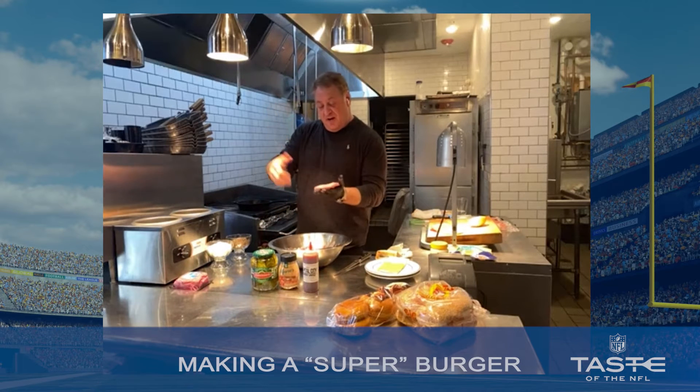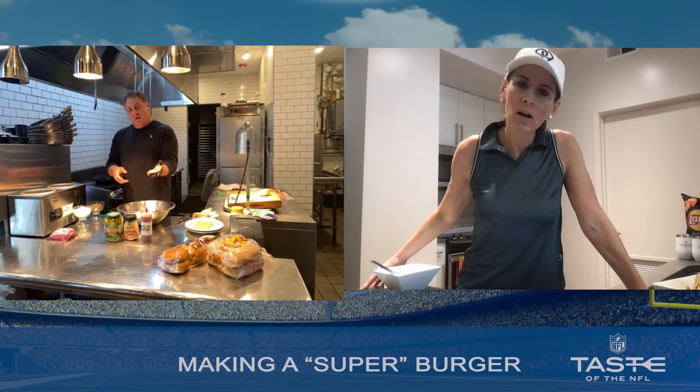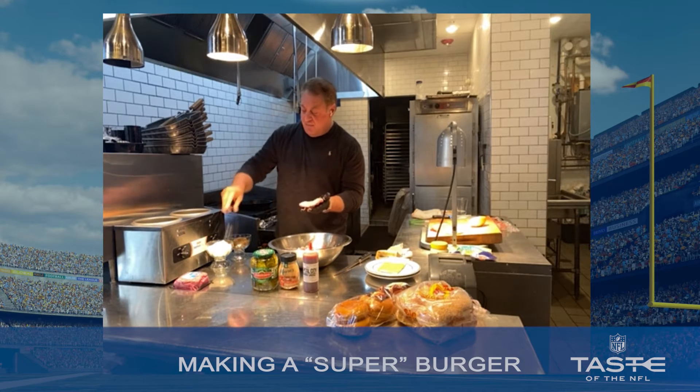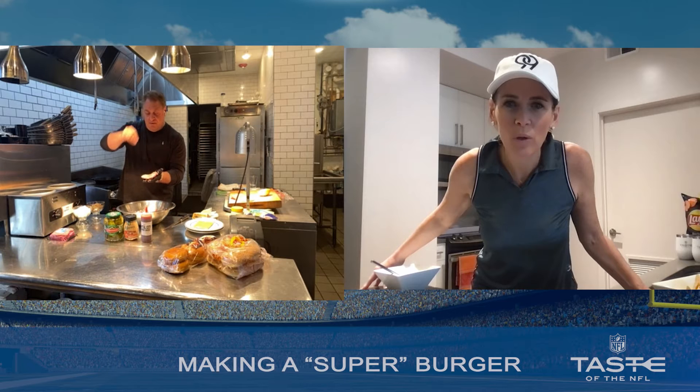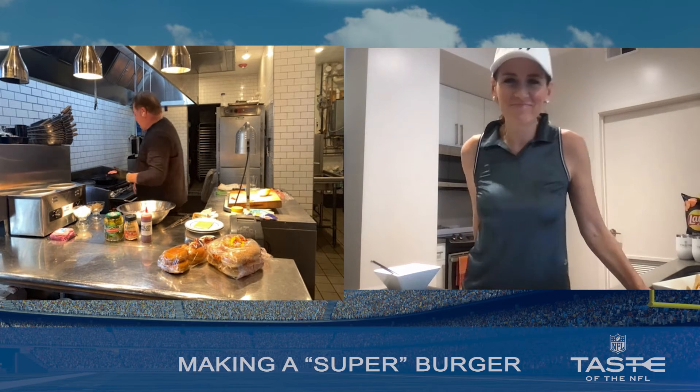It's about six ounces. The trick is I take my thumb and push it in the middle. By putting your thumb in the middle, you give it some room to expand and not ball up. Now you're going to salt it with more than you ever thought possible. Same with pepper. Yeah, don't be bashful.